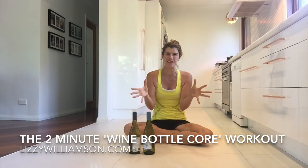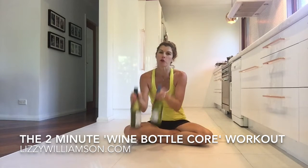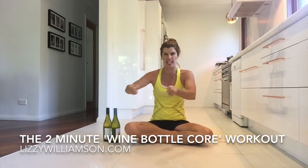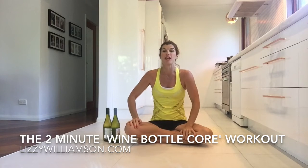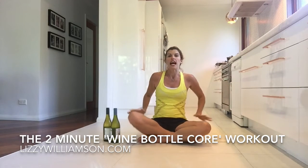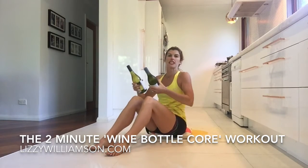Hi, it's Lizzie Williamson here with your two-minute workout, and this one is all about your core. You can use some equipment if you need to — your wine bottles, of course! But you might feel like with these moves you don't actually need any extra resistance or weight on your arms. The great thing about these exercises is you don't have to do any type of crunches, you don't have to lie all the way down on the floor, and if you're sitting up on your couch you can give these a go too. So we're going to pick it on up.